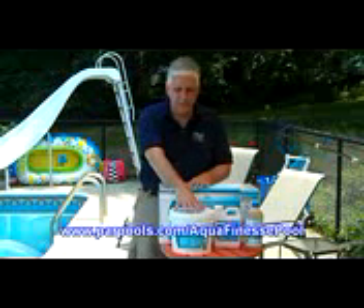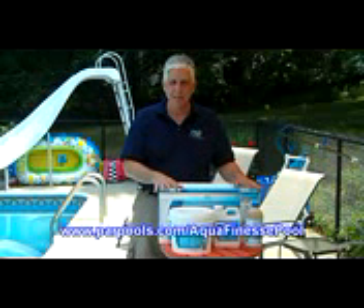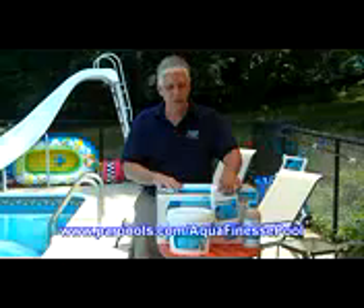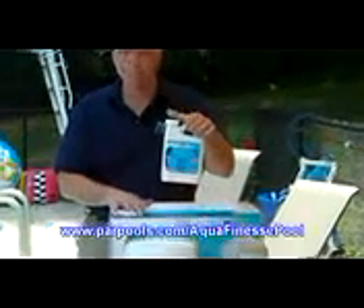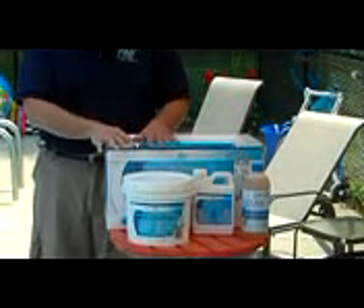Aside from the Aquafinesse pool water care tablets, you can also purchase it as a system kit, which includes the tablets and also an Aquafinesse pool filter cleaner — a liquid cleaner. The great thing about all of these products is that they are eco-friendly and biodegradable.